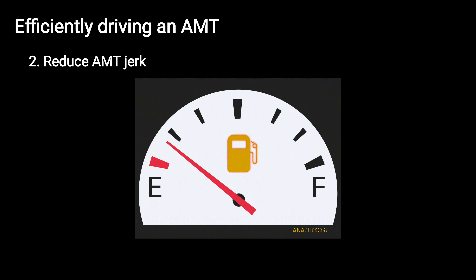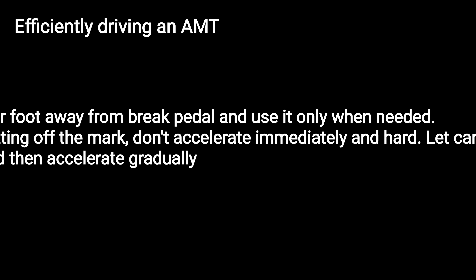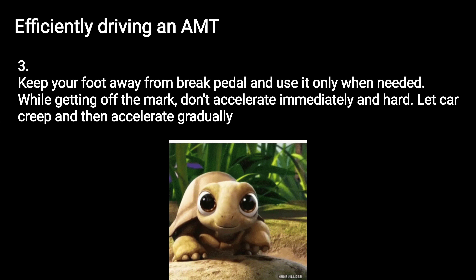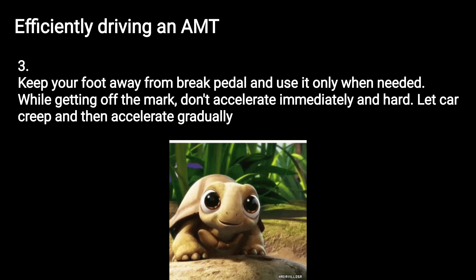Keep your foot away from the brake pedal and use it only when needed. While getting off the mark, don't accelerate immediately and hard.